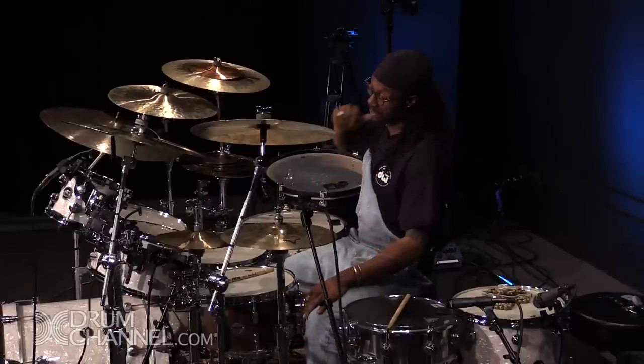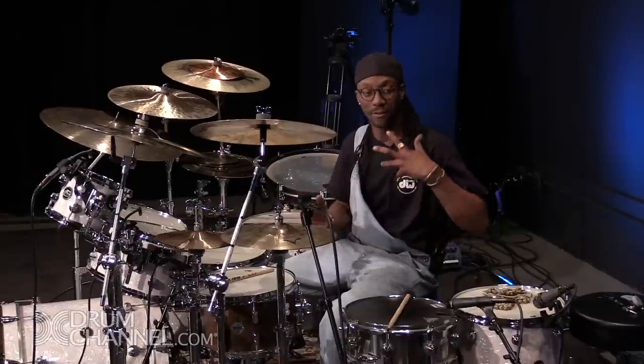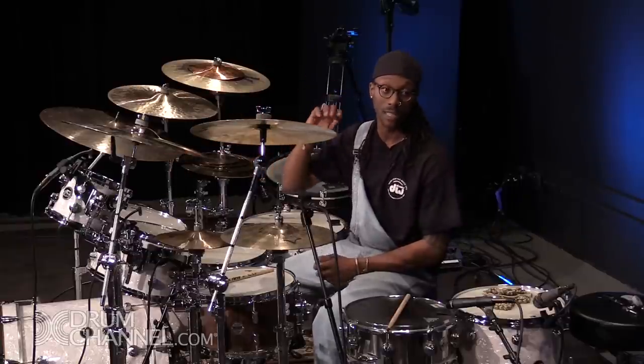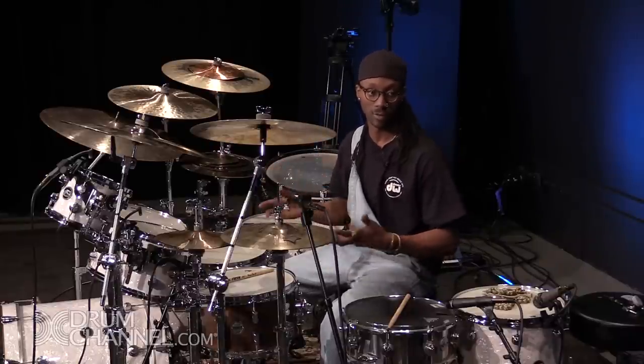A chop is literally whatever you decide for it to be, honestly. Because of tempo and feel and placement, you can make anything a chop. You can add a double stroke one time in the middle of a groove, and it's going to feel like a chop because it's an insertion of just the punctuation — musical punctuation.